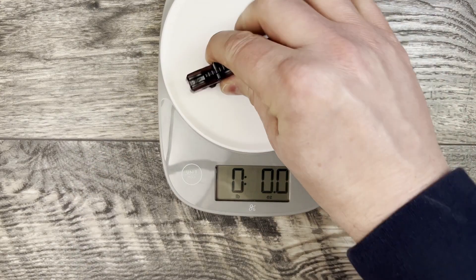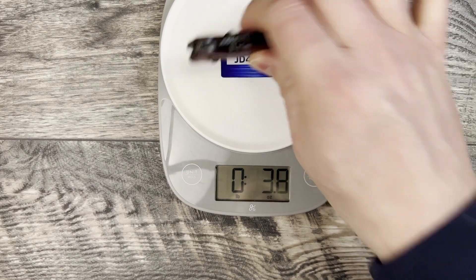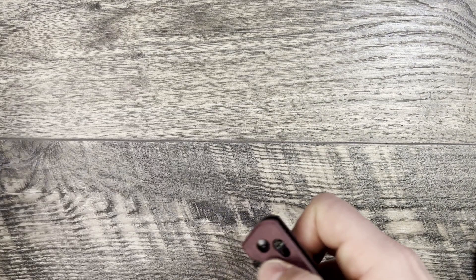Let's go ahead and verify that weight. It comes in at 3.8 ounces — they claim 3.77, which could be right. There could be some small variances on that as well.